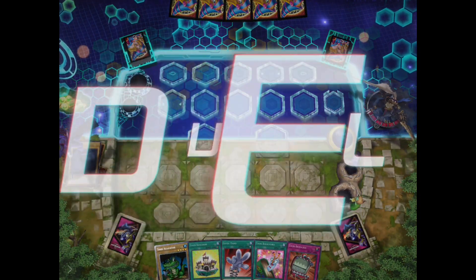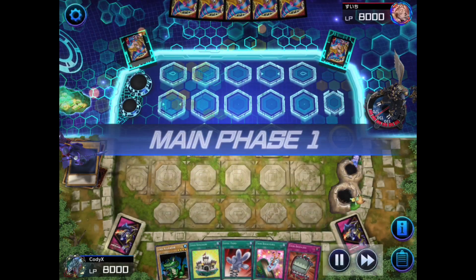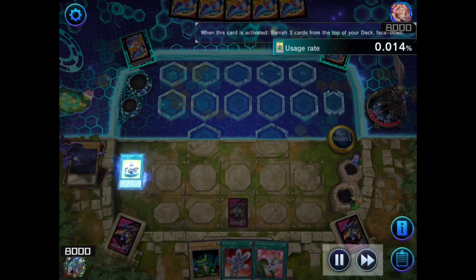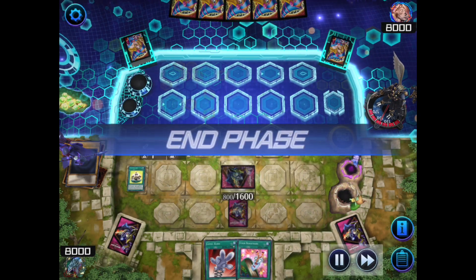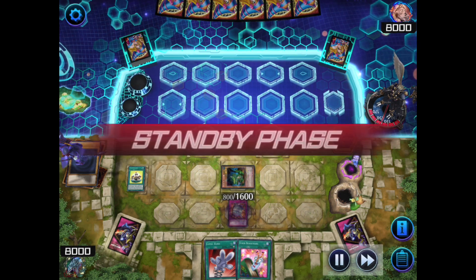Sorry for the quality of this video. I'm filming on my iPad, so sorry about that. And yeah, this will be the last time you'll hear my voice until the end, so please watch to the end.